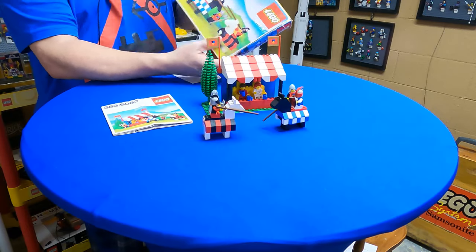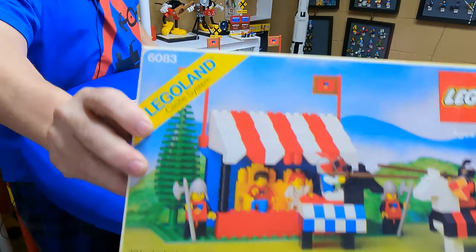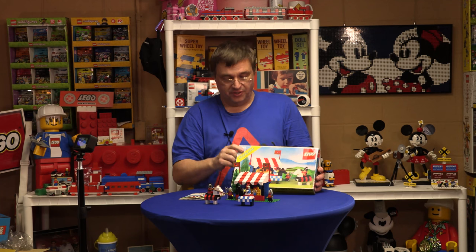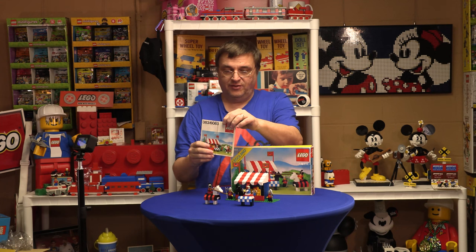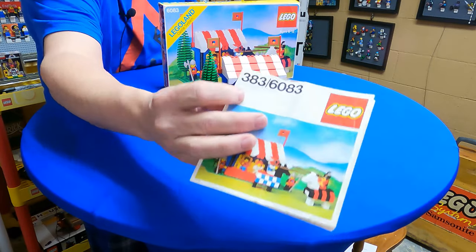This is part of the castle theme, or castle system — it says so right on the box. This particular set came out in 1981 in the United States under the number 6083, and this is the instruction for 6083, but if you notice it also has a 383 — that's a European number.